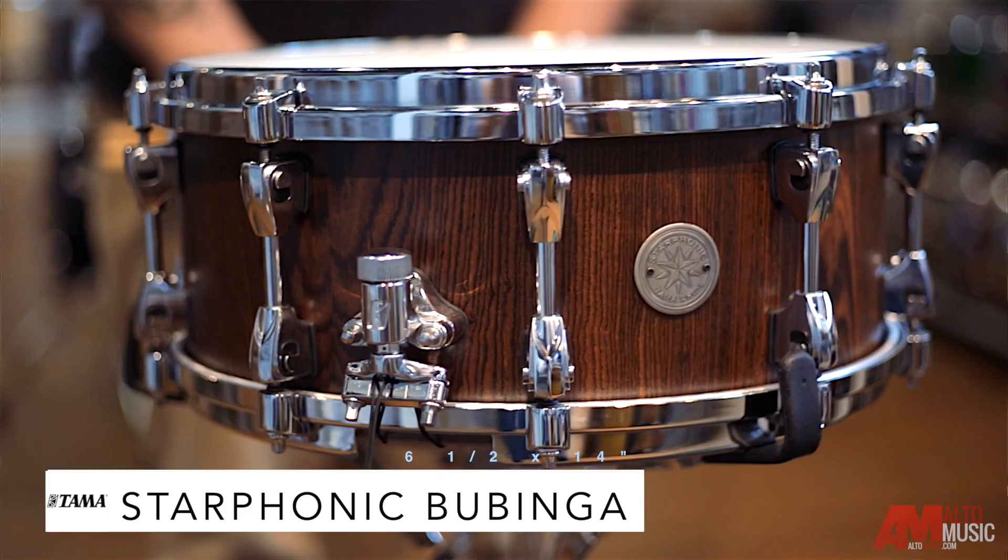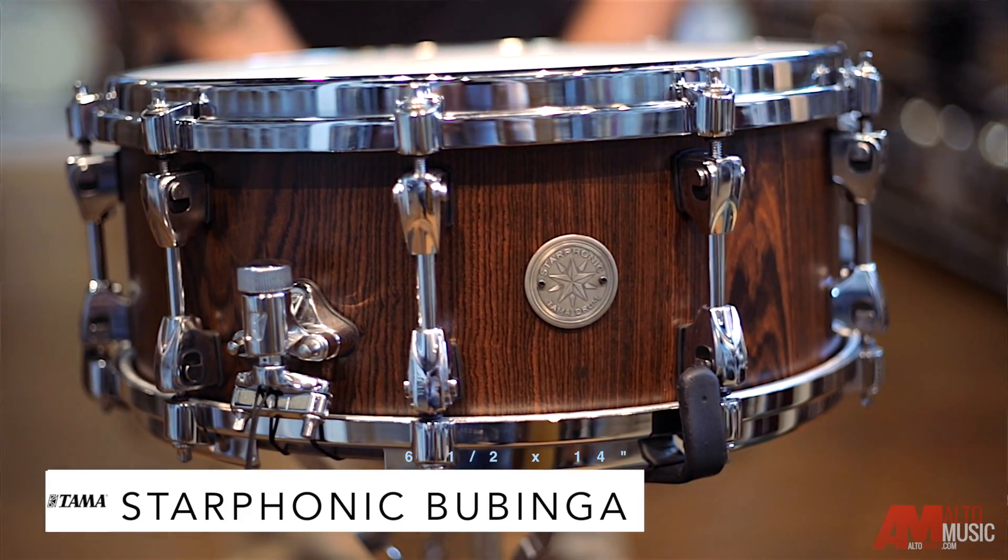Hey, this is Donnie Ruck at Alto Music. This snare drum I have with me today is a Tama Starphonic Bubinga snare drum, 6½ by 14, with a beautiful outer ply of cordial wood.